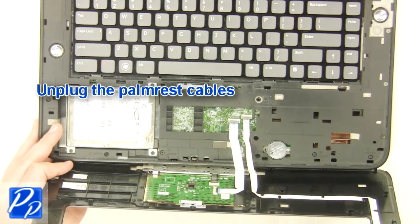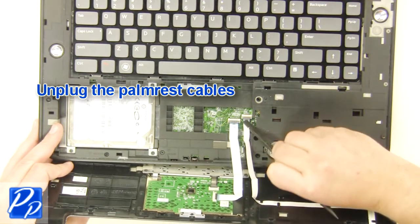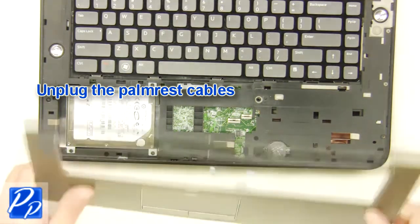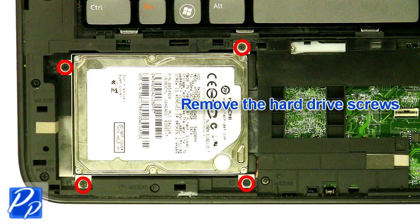Unplug the palm rest cables. Remove the hard drive screws.